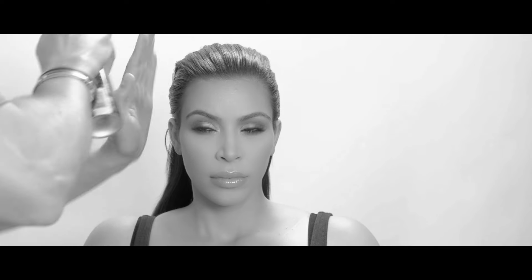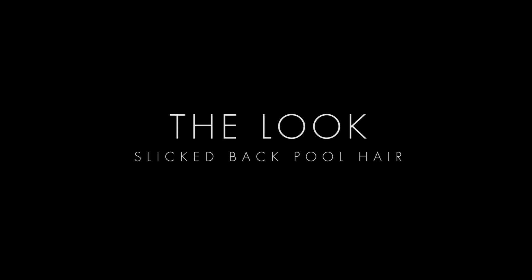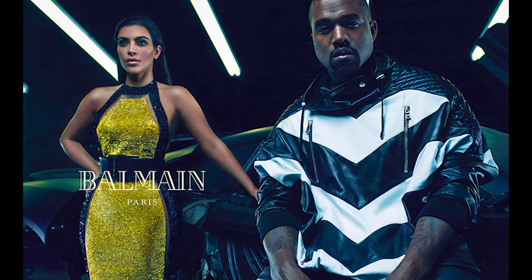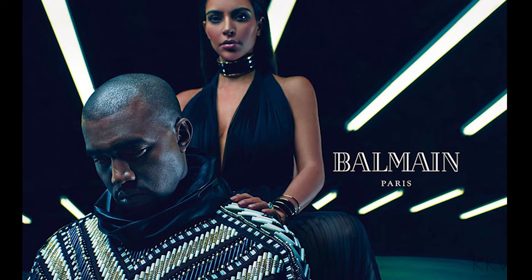Hey guys, we're here with Michael Silva. I have gotten a lot of requests for this particular look — sleek, straight back, very similar to the Balmain campaign that came with Kanye.